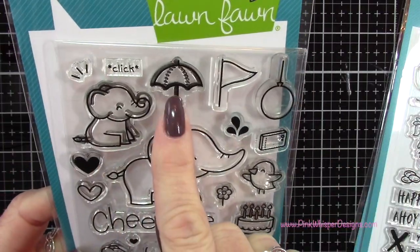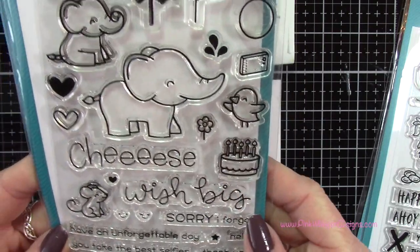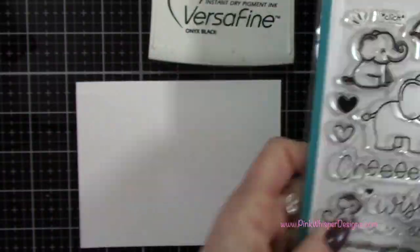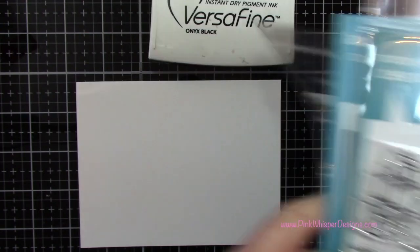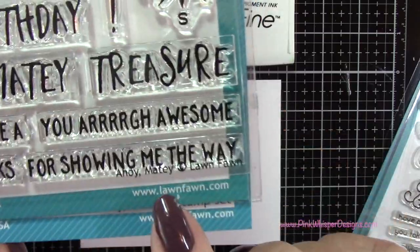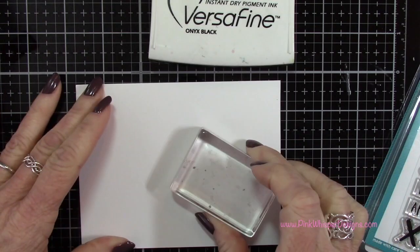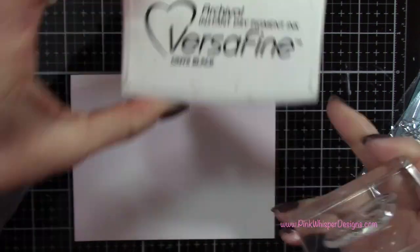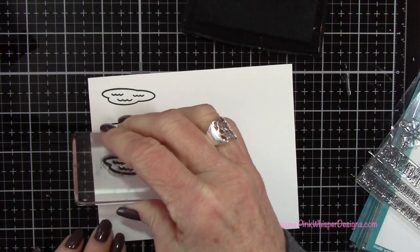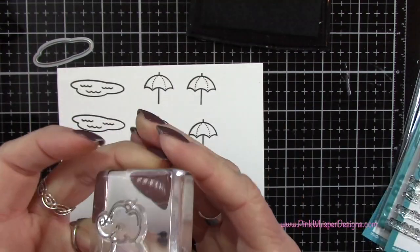Now I'm going to use these images: the little elephant, the umbrella, the little splash, the mouse, and the bird from the Elfie Selfie set, which also has coordinating dies. And from the Ahoy Matey set — also with coordinating dies — I'm going to use that little water piece as a puddle. Using my VersaFine Onyx Black ink and an acrylic block, I'm stamping three puddles, six umbrellas — I'll tell you why in a minute — and then the little elephant, mouse, and bird.